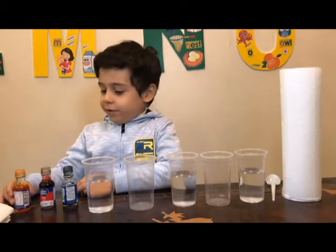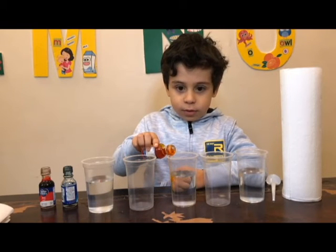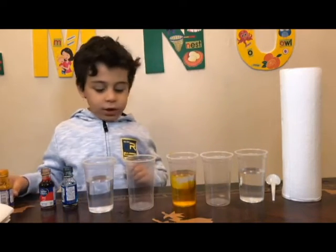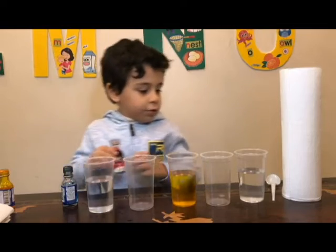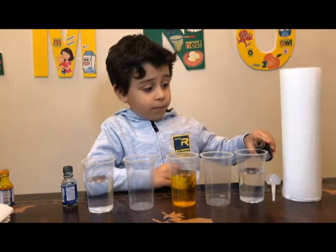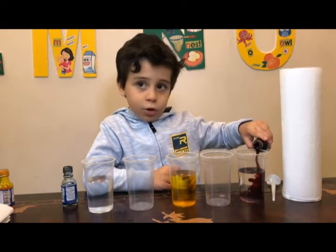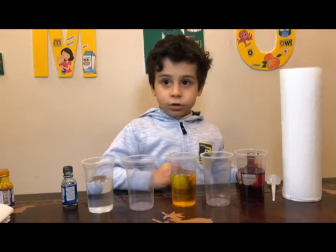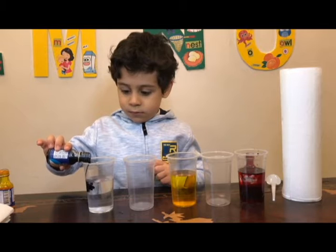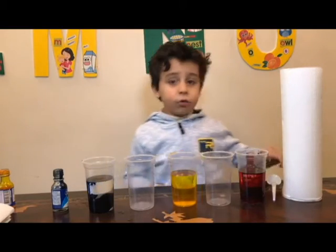Now we're going to put the food coloring in. Make sure to not put your hand on because it will make it kind of dirty. That's so much. Now I'm going to put blue right here. I like to stir it. Let me stir it.